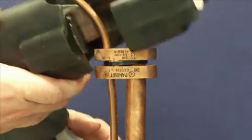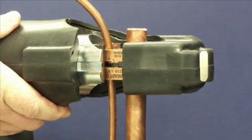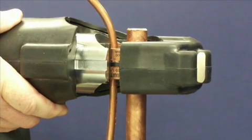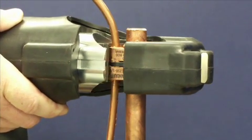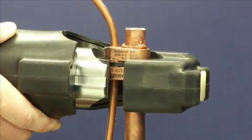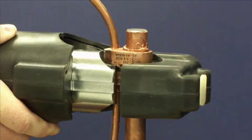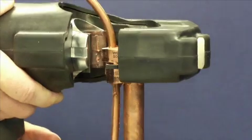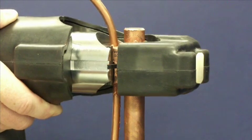The enhanced crimp process is shown here in real time. The first step is the same as the traditional crimp process. Then the tool is moved so that the slot and locator are aligned, and the part is crimped, putting the full tonnage of the tool on half of the part. Finally, the tool is moved back to the original position and the part is crimped again, completing the process.